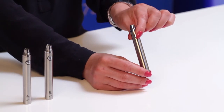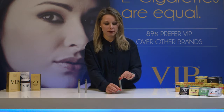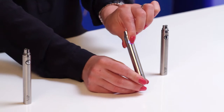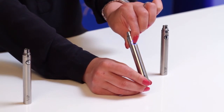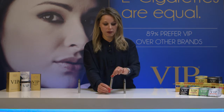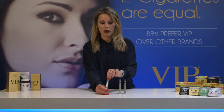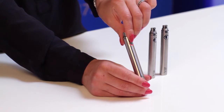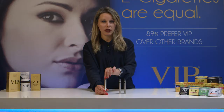White light on a Photon Express battery is an indication that the battery is fully charged. Blue light is an indication that the battery is half charged. Red light flashing is an indication that the battery is completely discharged and requires immediate charging.